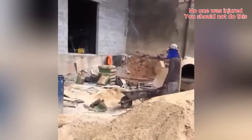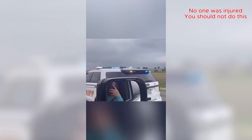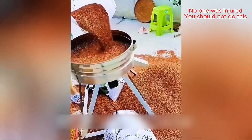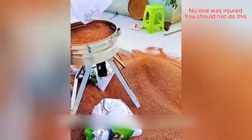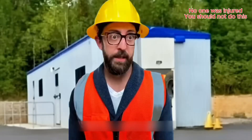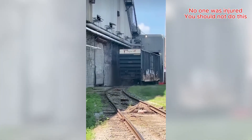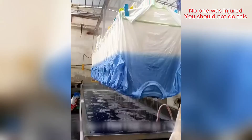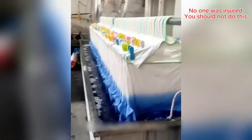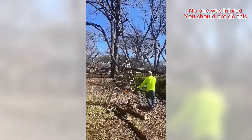You've got to give them an A for effort on that one! That tree fought back! Talk about instant karma!